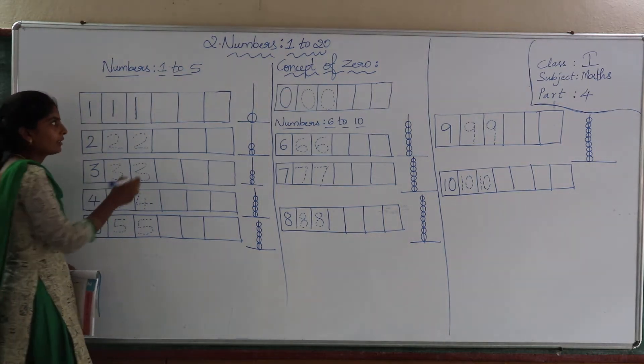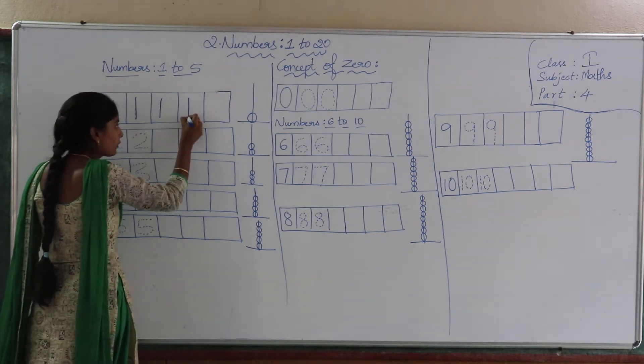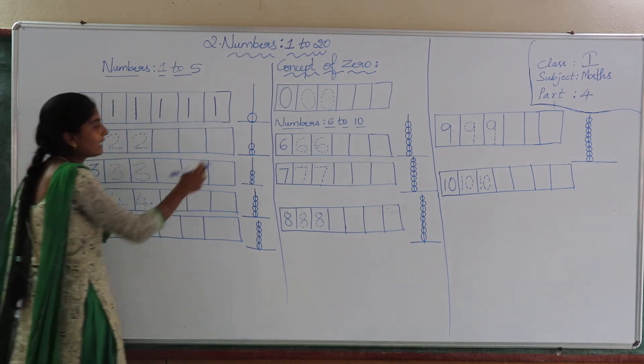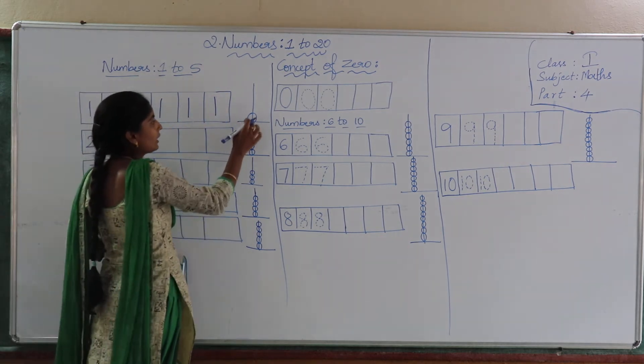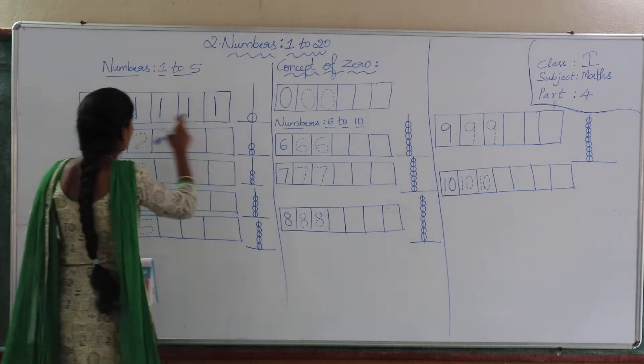Now, we will learn how to write 1. I will trace this in the empty space provided here. Learn to hold the pencil right — write 1. See here, how many are there? Only 1. So here we are writing 1.